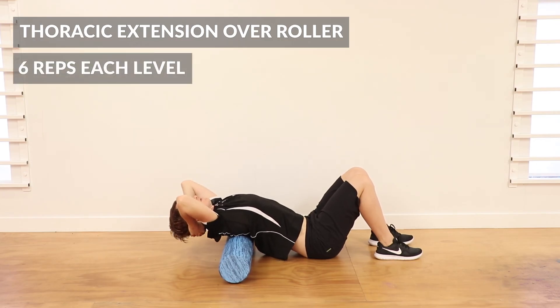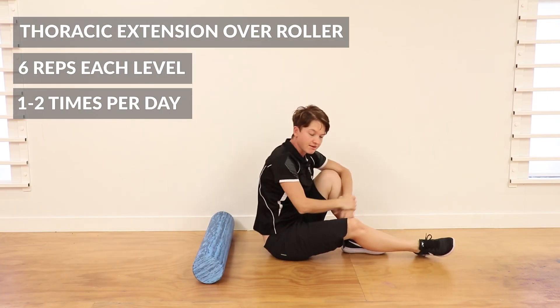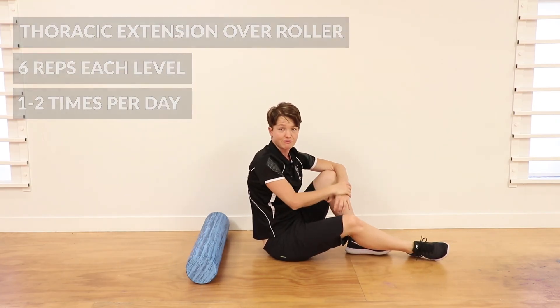If you can do six of those at each segment as you go, and do that twice a day, that'll increase your range quite significantly.